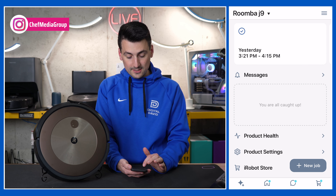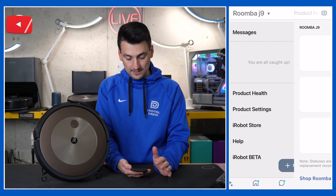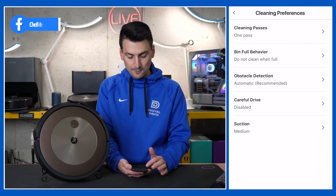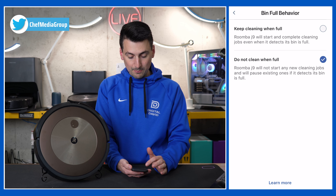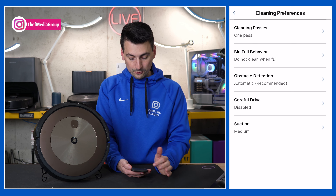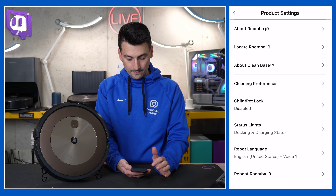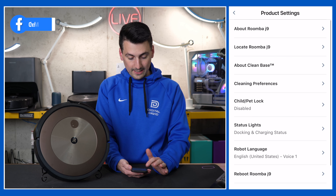If there are any messages, they'll show up here. Under product health, it gives you status on certain parts based on cleaning time and usage. Then in product settings you can locate the robot, access clean base settings, adjust cleaning preferences like one or two passes or room size clean, adjust bin full behavior, obstacle detection (which I definitely recommend leaving on), careful drive, and suction settings — low, medium, or high. If it's going to be running at night, definitely put it on high. Additional settings include child lock, status lights, language, reboot, WiFi information, and reconnect to WiFi.